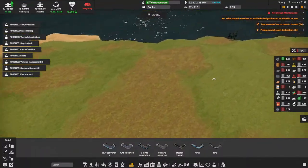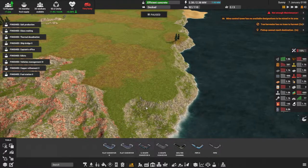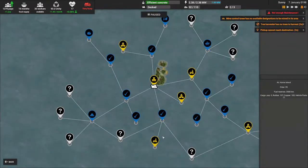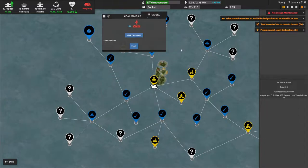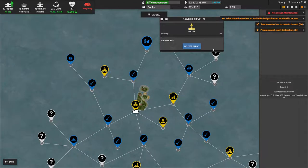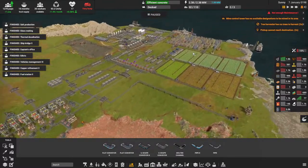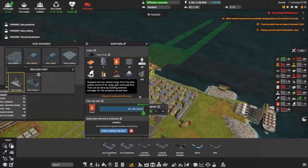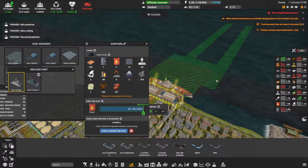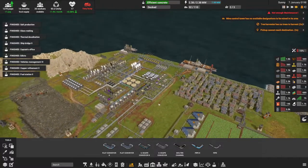I want to start planning for the sawmill. Looking at the map — sulfur there, coal mine there — we're going to go ahead and start repairs on that. One thing they added too is you can actually move a structure to another location. I actually don't mind it being here, so we'll start loading the ship on that and let them do their thing.